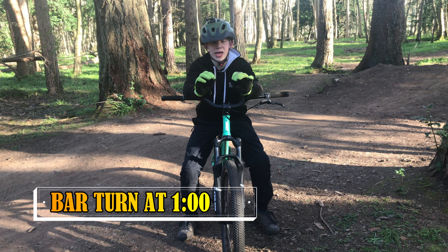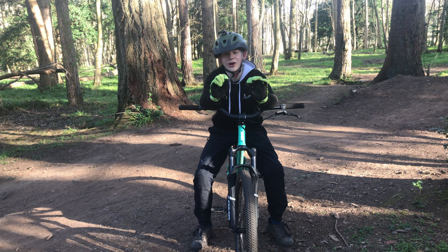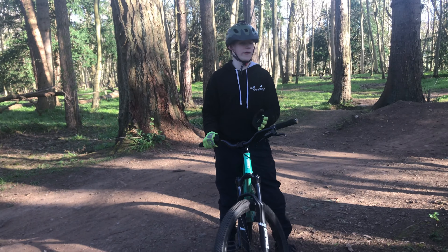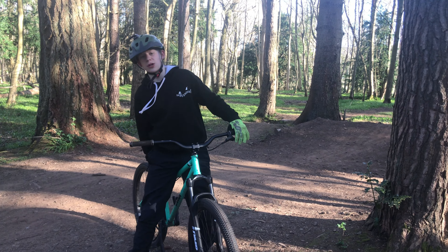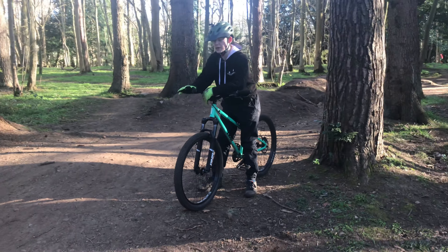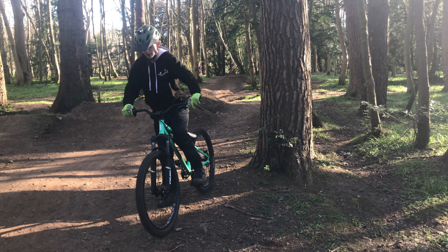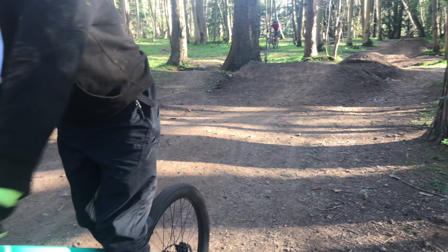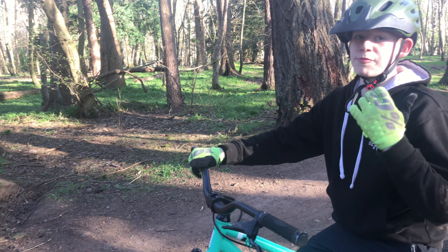The whip is so much fun but really hard to learn. Step one, just like the bar turn: find which way you feel comfortable. For me, I prefer to whip to the right, but everyone's different. Step two: ride along, do a bunny hop, and just kind of whip out your back end. Really simple — just ride along and whip out your back end. You can get it as big or as small as you want.